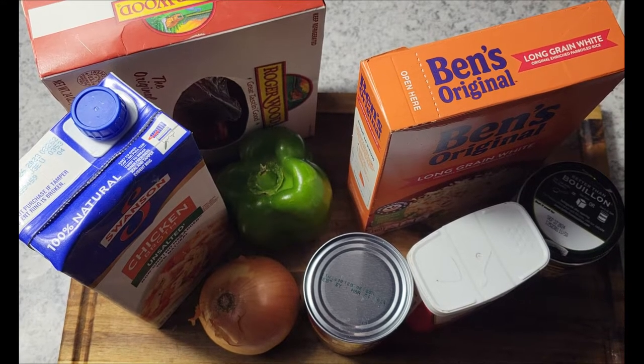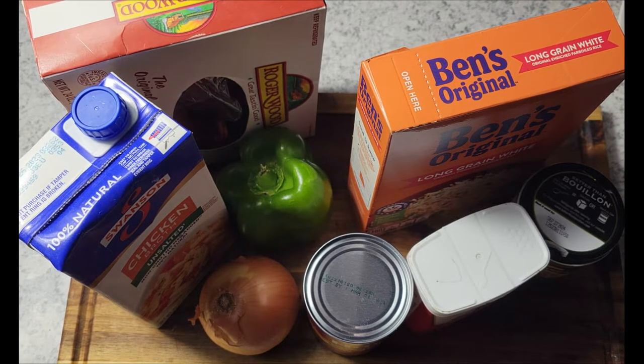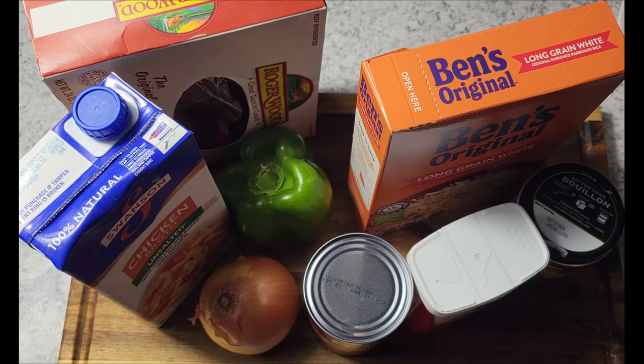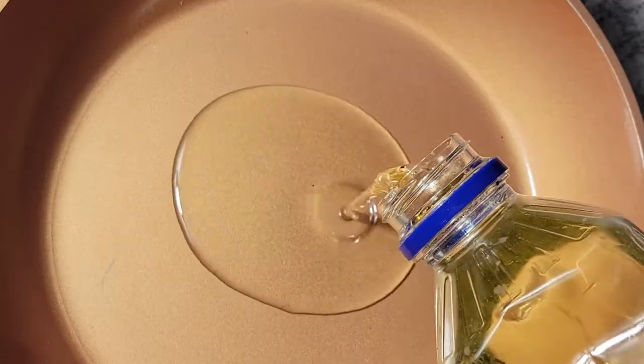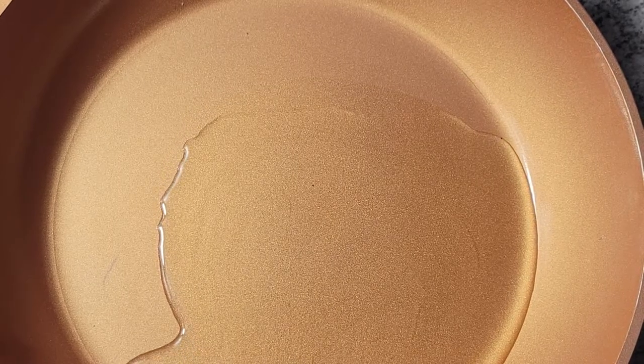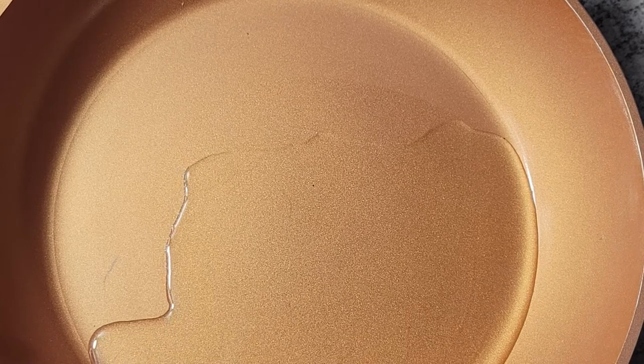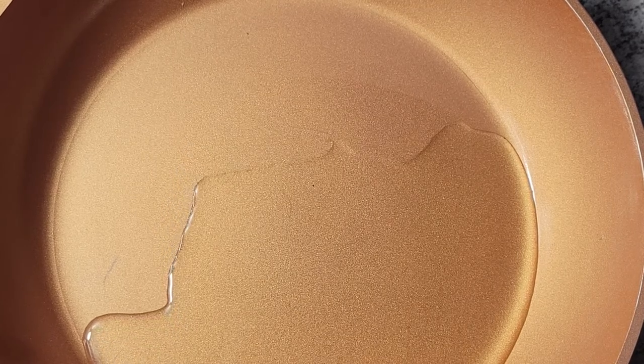We don't even save it just for holidays — we cook it any time. So these are all the ingredients I'm going to be using, and I'll get into that more in the video. In the previous clip I had parboiled rice, Roger Wood sausage, green bell pepper, onion, black pepper, Better Than Bouillon chicken paste, Uncle Ben's rice, and some chicken broth.